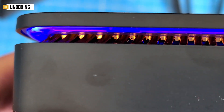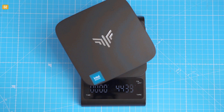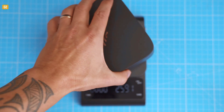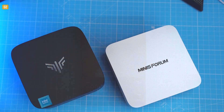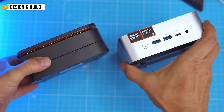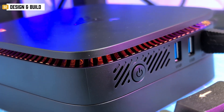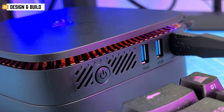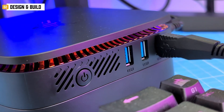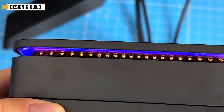At just 128 by 128 by 52mm and 0.4 kilos, it's about as compact as mini PCs get — think Minisforum AI X1 size, which I'll show you in a future vid. It's plastic, but it doesn't feel like it's from a cereal box. Matte black body with that glowing light band around the top gives off a budget-but-cool energy.